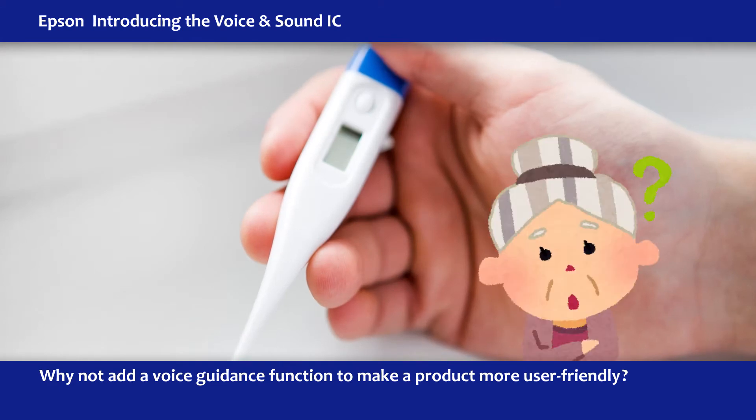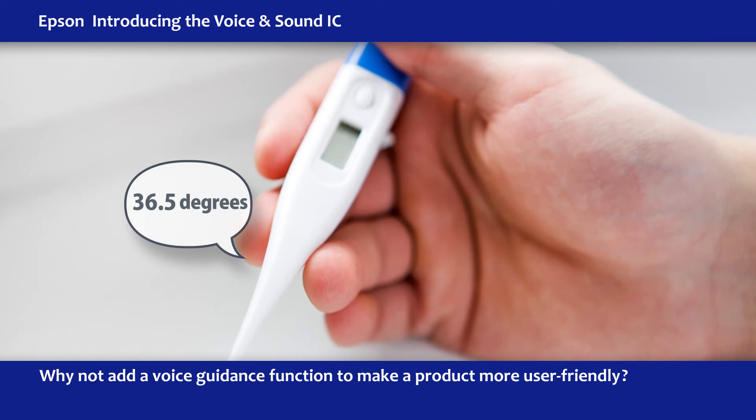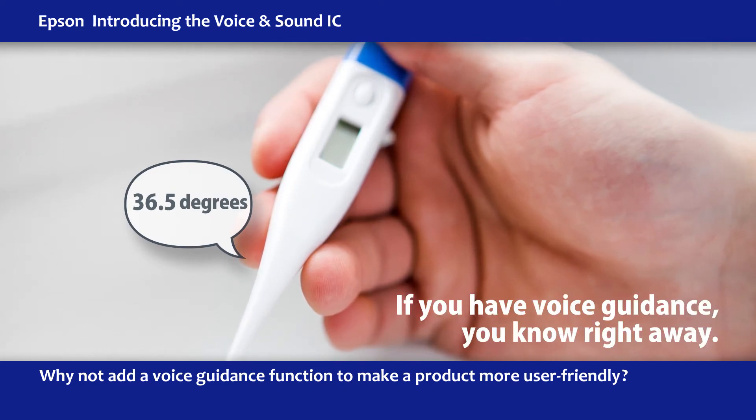Or those times when you can't see what's on the tiny digital display. 36.5 degrees. If you have voice guidance, you'll know right away.